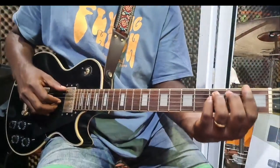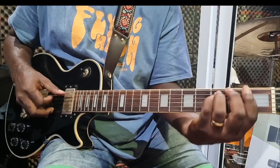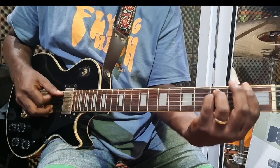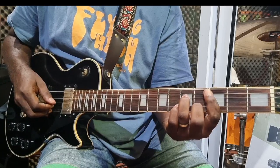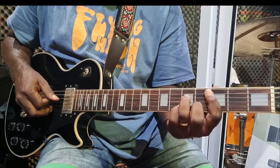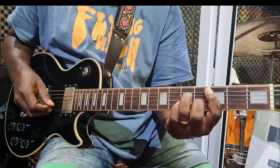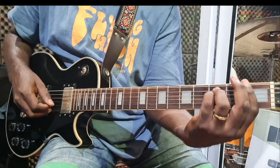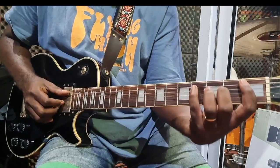So if you combine the 6 and 3, you have that combined progression. Then the next chord is the 4th, which is C-sharp major 7th.